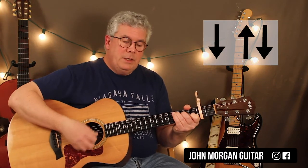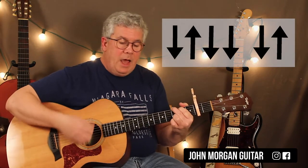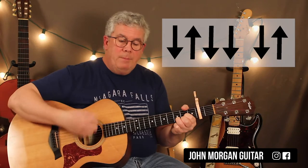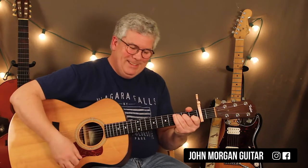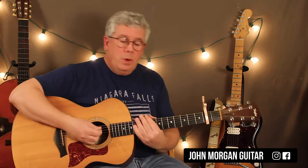Let's go over that strum pattern again. So the C is down, up, down — nice and easy. And then the G chord is going to be down, up, down, down, down, up. Then the E minor does what the C does: down, up, down. Then the D does what the G did: down, up, down, down, down. Here's me playing the chords. You can do that for the whole song — vary it if you want, whatever you like.